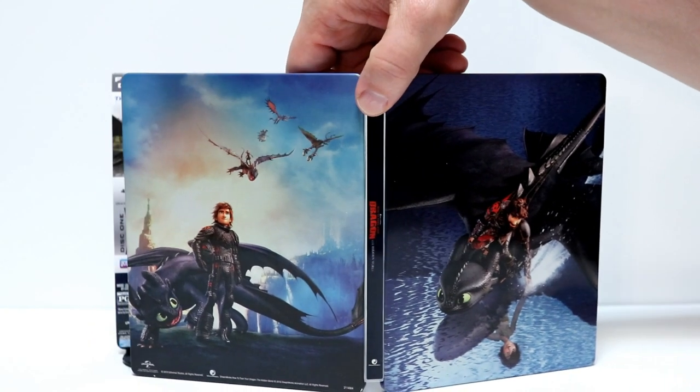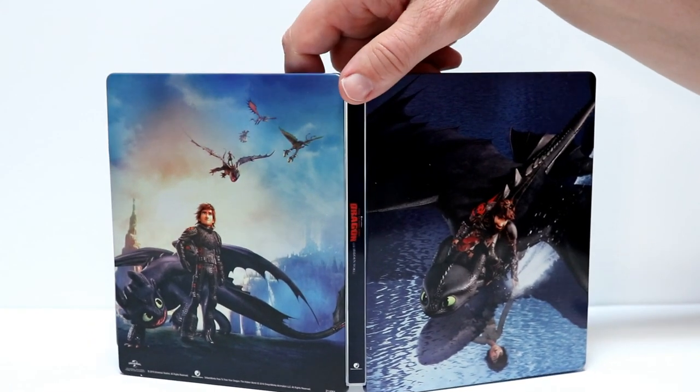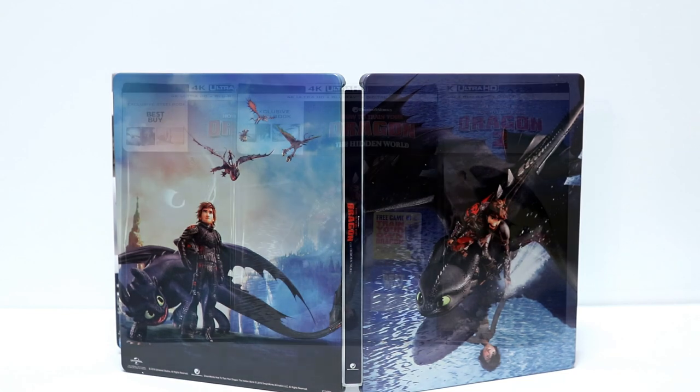Here is the outside artwork all opened up. Really nice steelbook. I'm very happy to have this one.